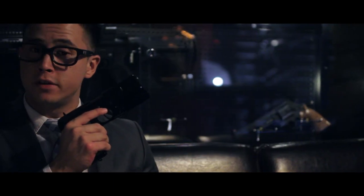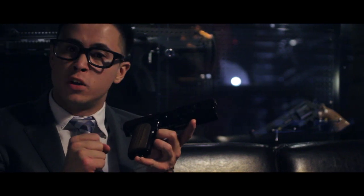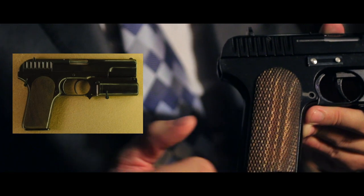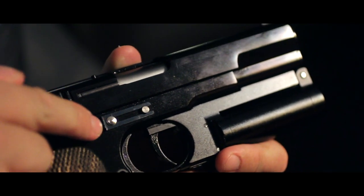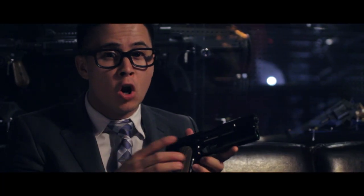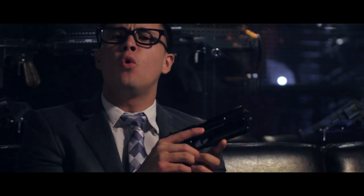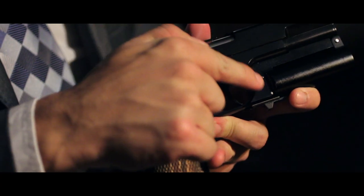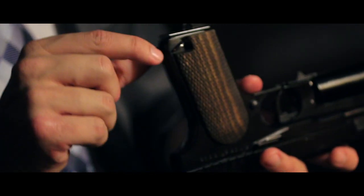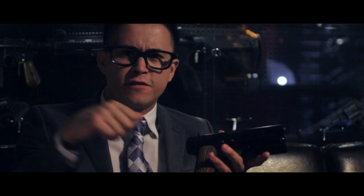Right off the bat I notice a few things wrong with it. The grip, as awesome and as wooden as it is, isn't as wide as what you'd normally see on the movie prop version. The teeth holding the slide lock in place isn't meant to be there, but we want it to be there or else the slide lock would come out, the slide would fly off, and all hell will break loose. And there are some silver pins and hooks that are sticking out a fair bit.